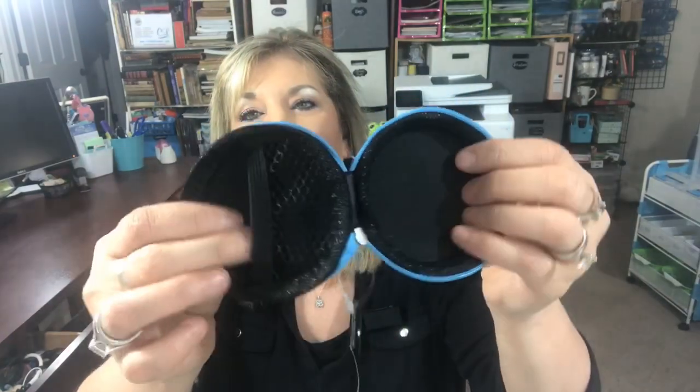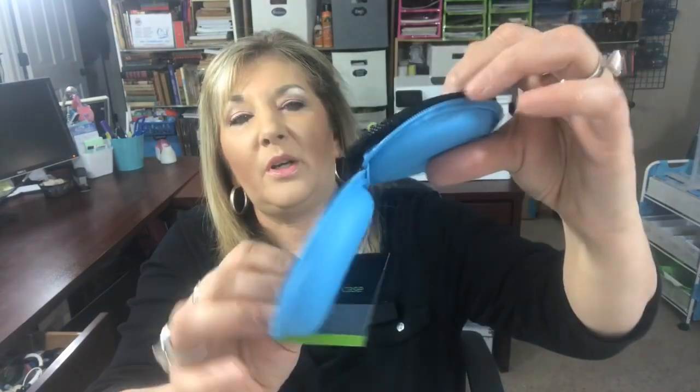They also had this holder for your headphones — a place to store them — and it has a little pocket for your charger if they're wireless. This is really nice for a dollar and they had multiple colors. I did get blue.